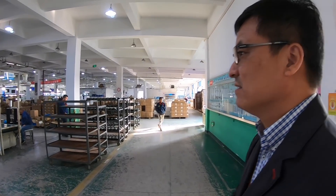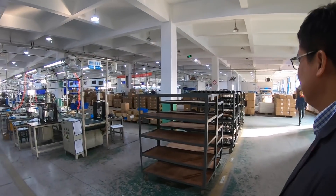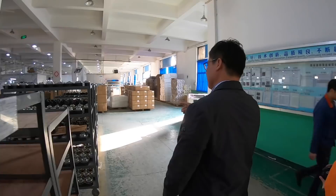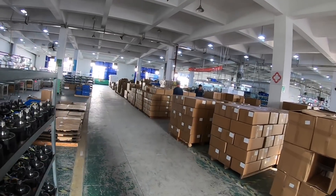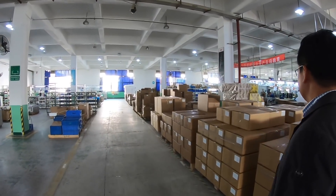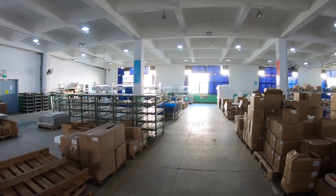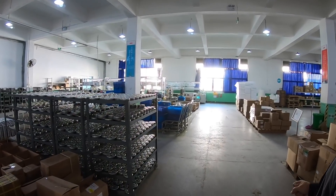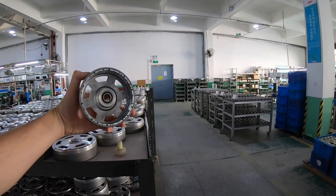This is where the magic happens — this is the workshop behind the top motor as well. Let's take a look. These are more of the materials that are used in the other room for assembly — prepared and then moved inside. Here they prepare all the components. It looks like you've got the rotor for the hub motor.